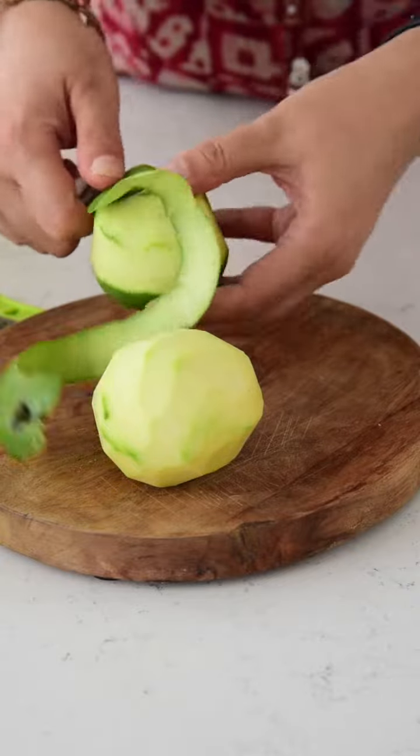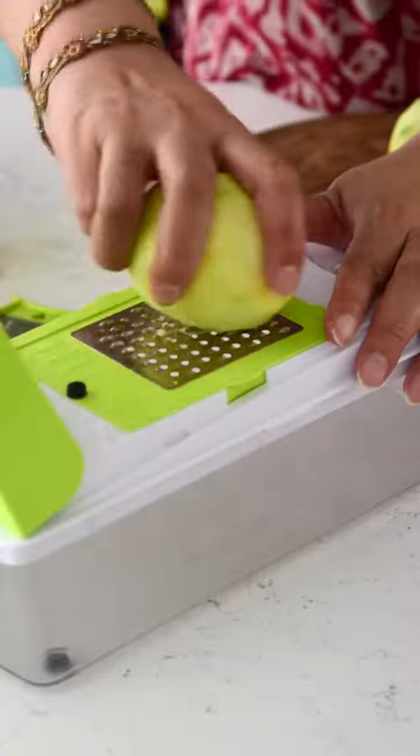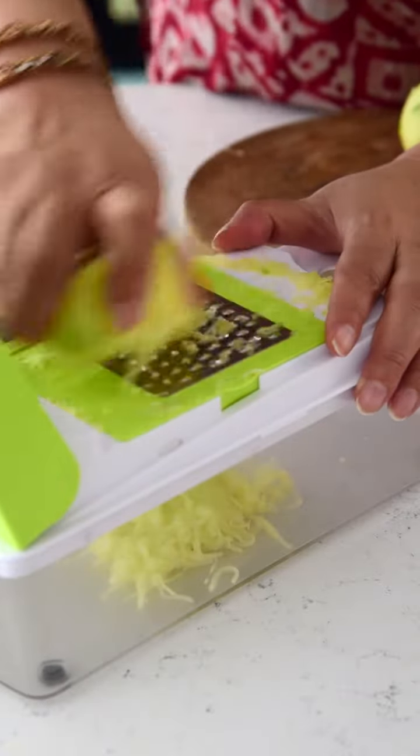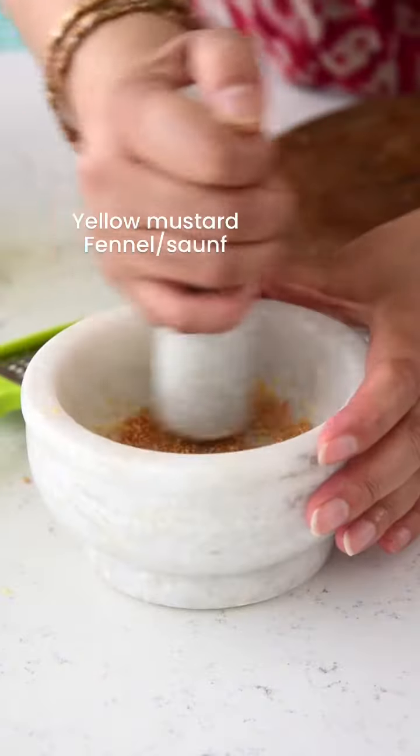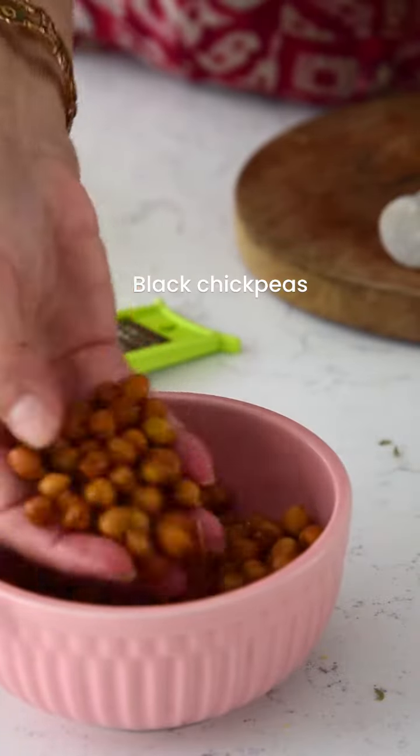Peel raw mangoes, grate them, and keep aside. Then crush yellow mustard and fennel seeds, also known as saunf, and keep them aside as well.